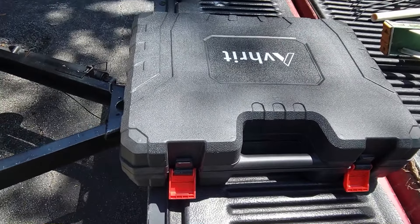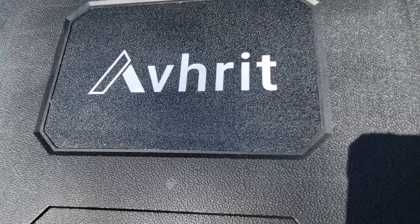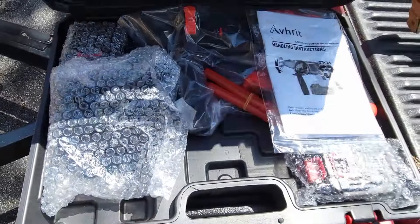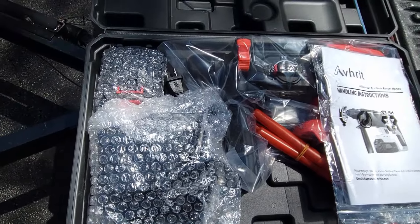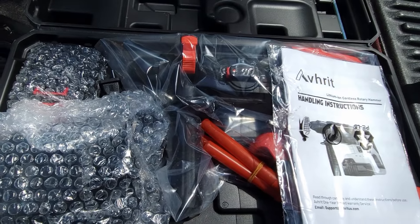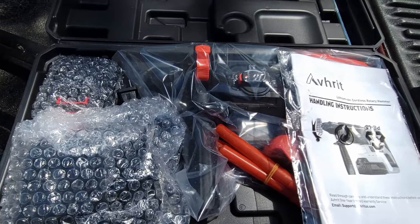Welcome back everybody, we got another review for you today. This is a company called Avrit — I'm going to open this case, that's why it's upside down. I always forget to ask how they're pronounced. This is a cordless hammer drill, and I'm just getting started here showing you everything the way it came in the packaging. It weighs a lot — I'm going to get a scale to weigh it because it is hefty, and it runs completely on batteries.